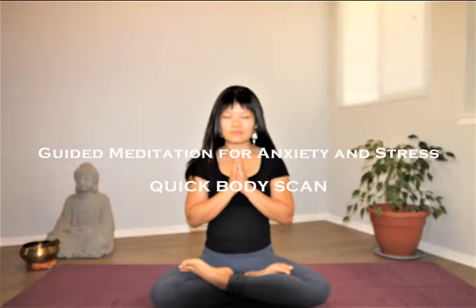Hi friends, I'm Melanie from Inner Sun Integrative Wellness. Today I'll be guiding you through a quick meditation to calm down stress and anxiety that you may be feeling in your life right now.